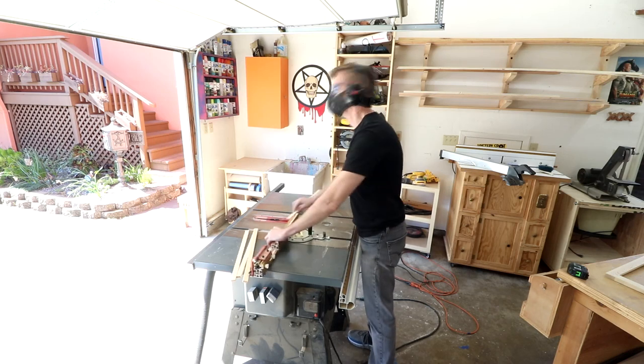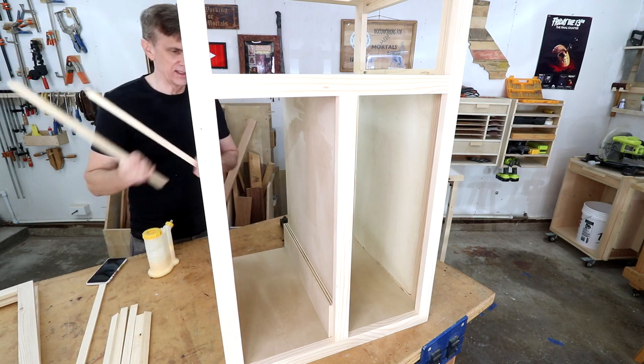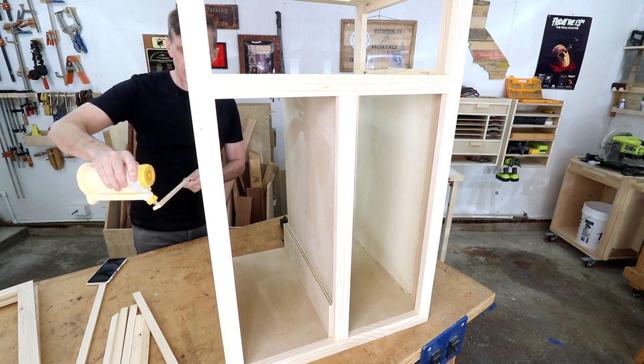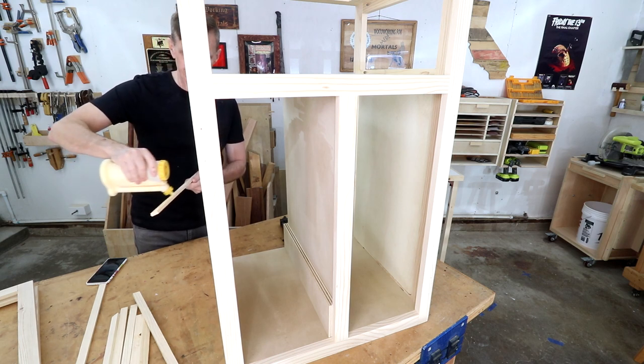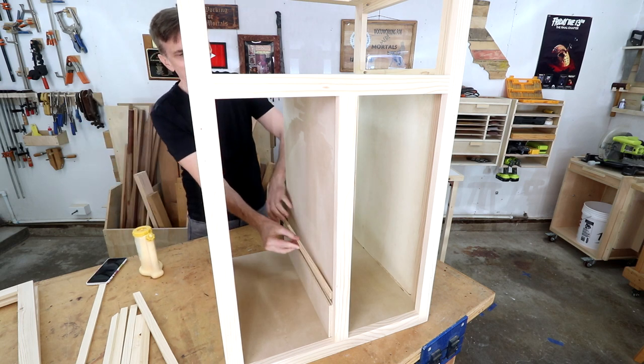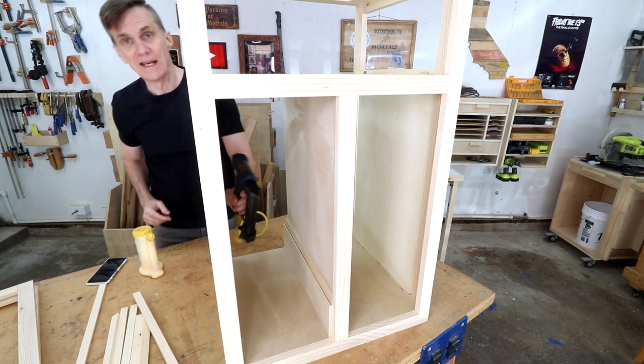I cut out a four-inch spacer that I could use to space all of these cleats equally. I'll just put a little glue on each one — it doesn't need a lot — then I can tack these in place using my pin nailer.